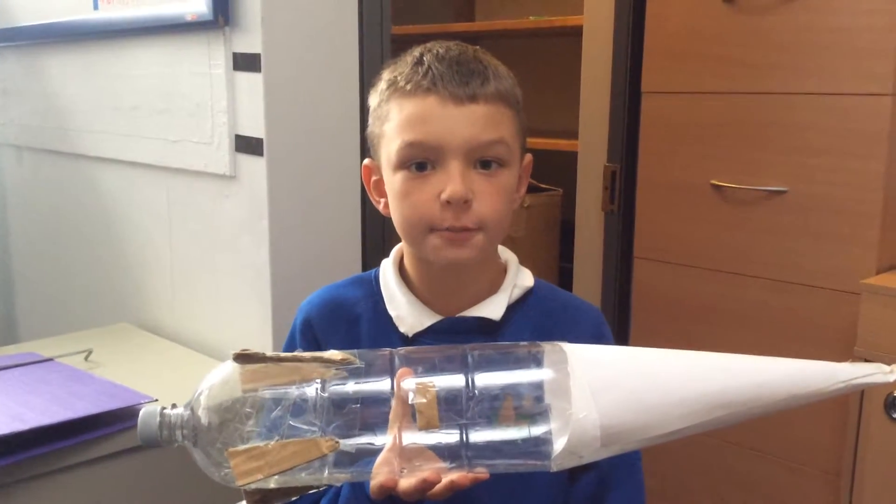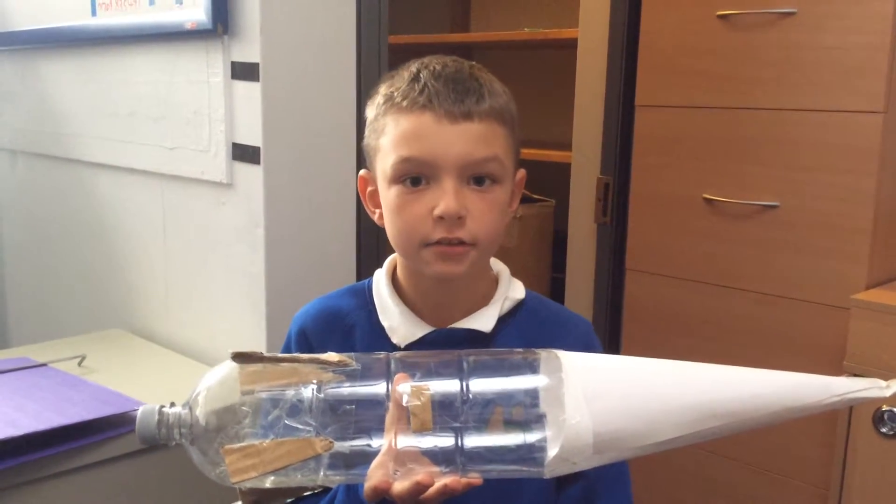This is our first rocket. It stayed up in the air for 3.36 seconds. We got told to make the fins the same size and shape, to increase the surface area of the fins, and to use less sellotape — but we realised we needed to use more because of the bigger fins.